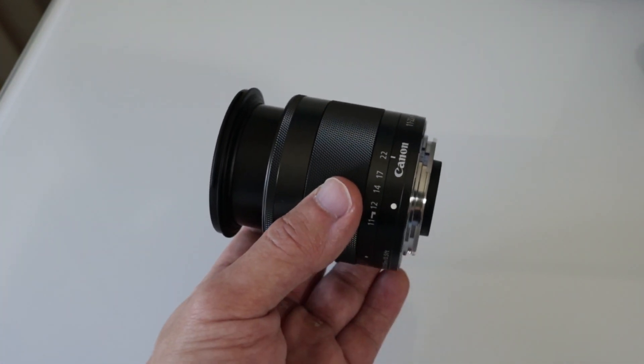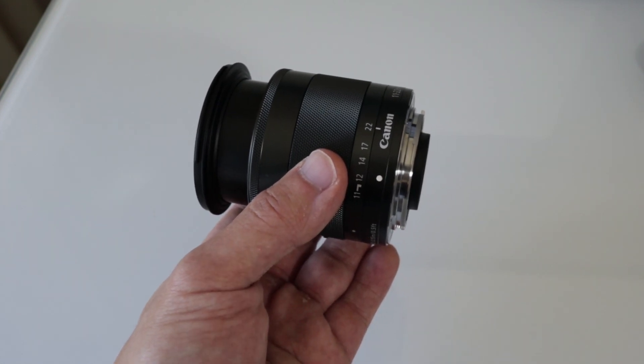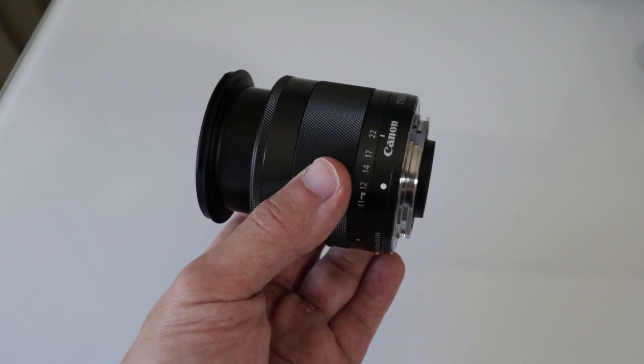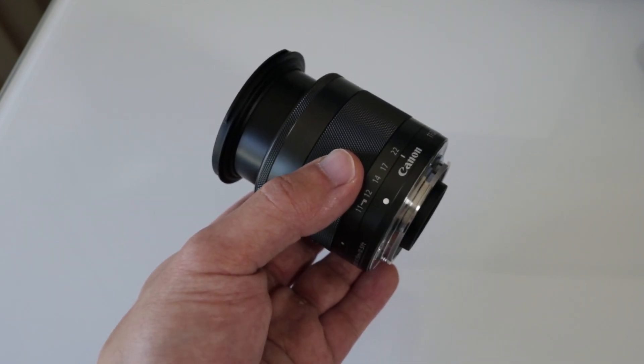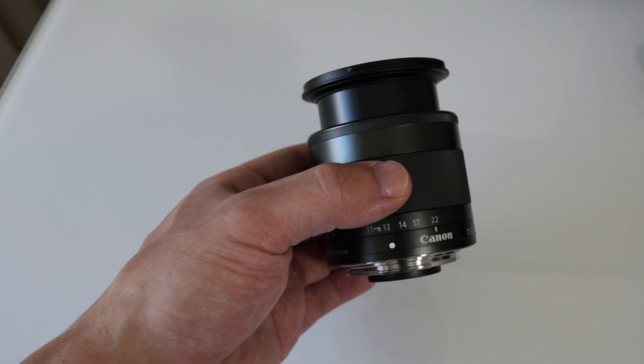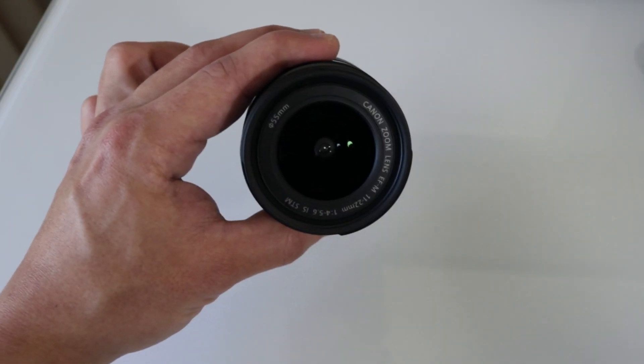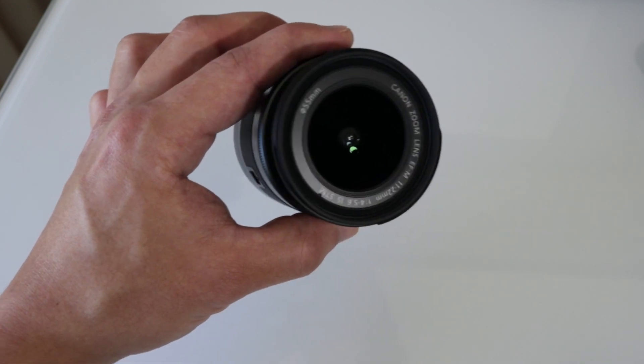I wouldn't use this to replace the 22mm I just reviewed because as a prime lens, I think that's going to be a little bit more crystal clear as far as the quality of the shots. And that's also a faster lens, but I'll save my judgment to the end of this because this could blow me away, especially with that internal stabilization. Let's see how this lens performs on the Canon M50.